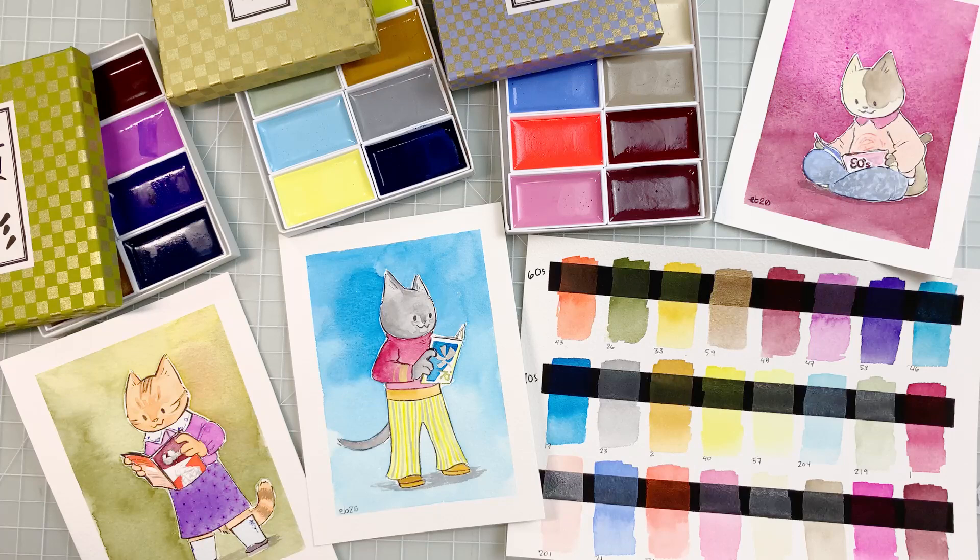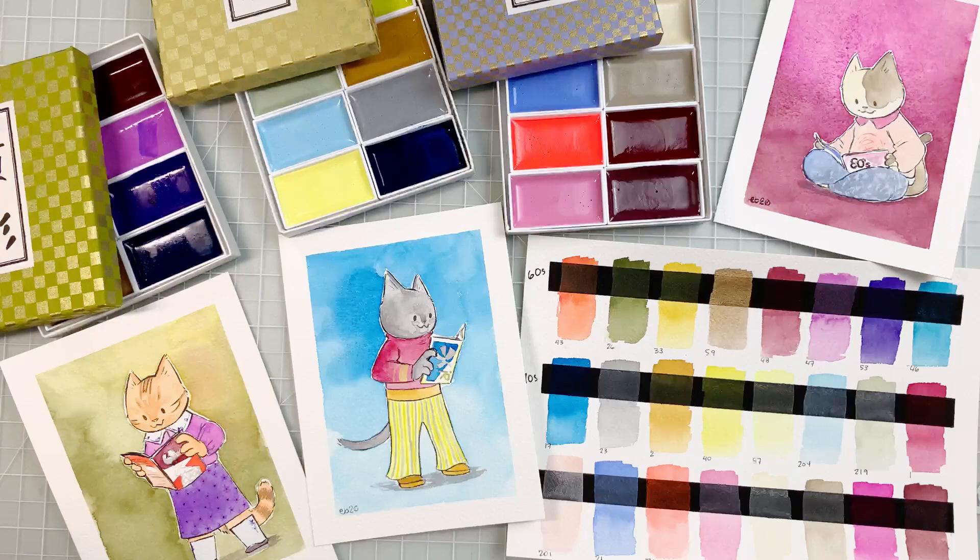I had a really great time working with these paints, and even if they're not the most common thing, they're a lot of fun. What do you think of these sets? Let me know in the comments below. Take care, bye bye!